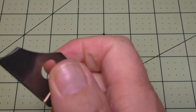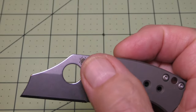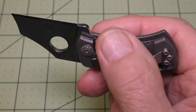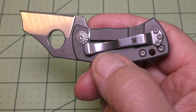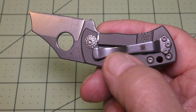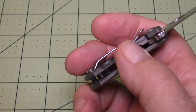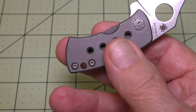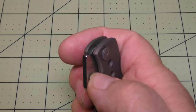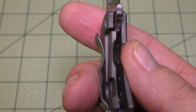It's manual opening with the Spyderco thumb hole. It has a hammered pivot head and hammered texturing behind the frame lock, as well as on the frame lock thumb area. There's a nice little cut-away to access the frame lock. It locks up very nicely — I would say it looks to be about 25% lockup.